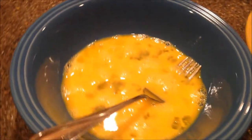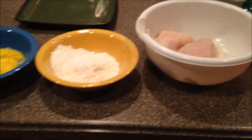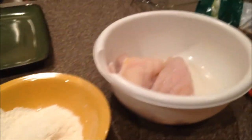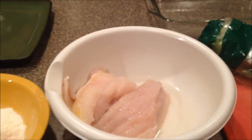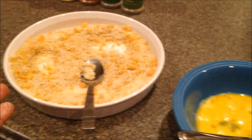Then you want to get a bowl. I have two eggs in here that I scrambled, some flour, and here is your catfish. We're going to work from this way over — this is going to be my breading station. You would have whatever it is that you're going to bread, your flour, your egg, and your panko.